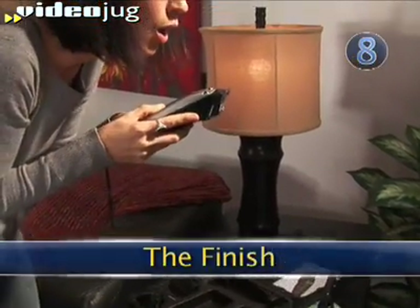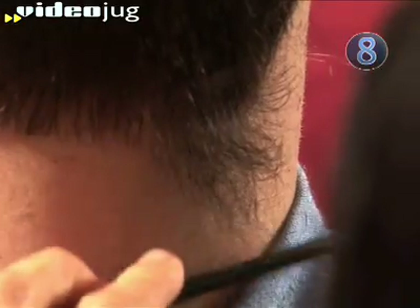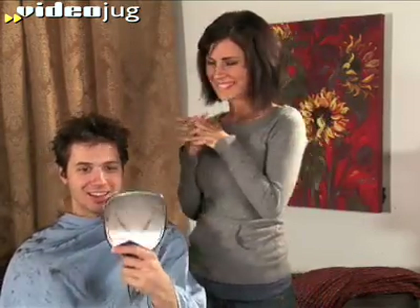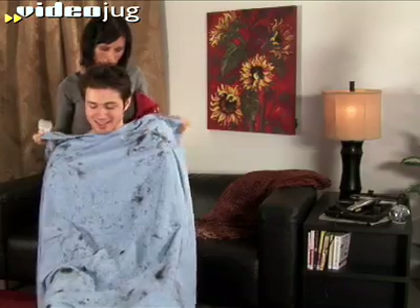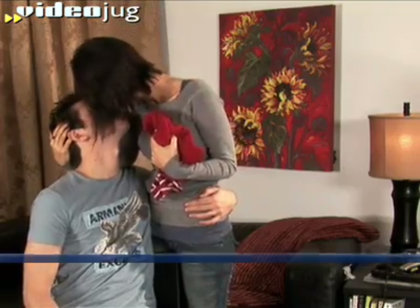Step 8: The Finish. Some men want a smooth, clean line on the back of their neck. To create this look, remove the guide from the clippers and shave a straight line from the base of his hair down to the neck. Move from left to right and continue the line. Trim his sideburns as needed. Tell your man how good he looks. Dust off any stray hairs with a makeup brush and a bit of baby powder, then carefully remove the sheet. Don't be surprised if he wants to give you a tip. Done.